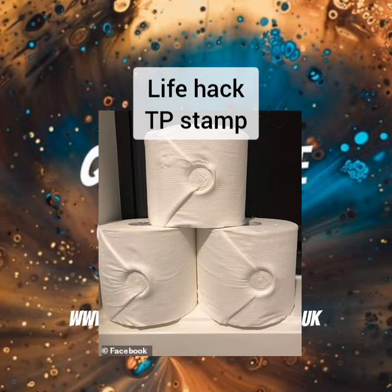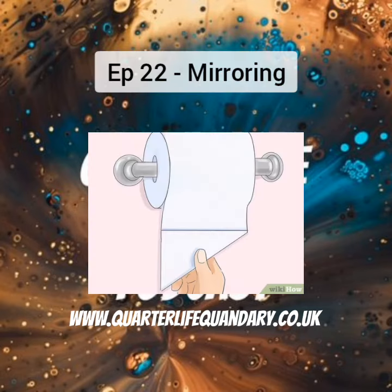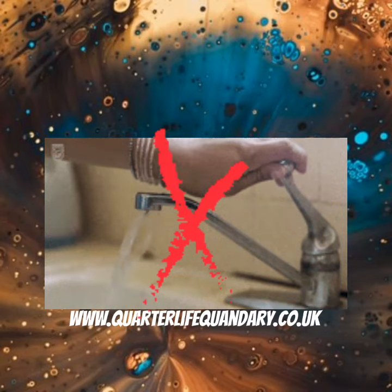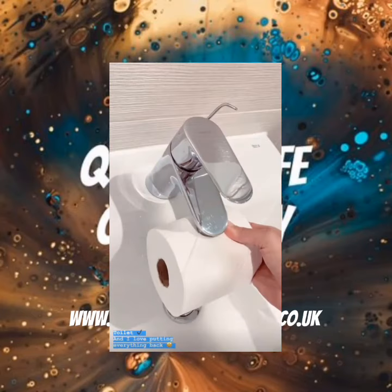Have you seen people that, not wax seal, but the same principle — they do it to their toilet roll? They fold a triangle into the end of the toilet roll and put it underneath the tap. Not while it's on, but they'll turn it on, turn it off, and use the wet tap to stamp it.